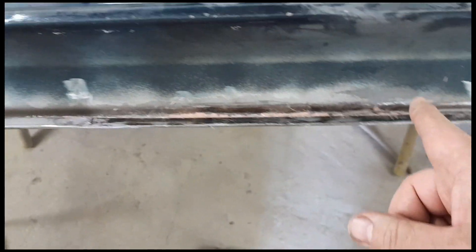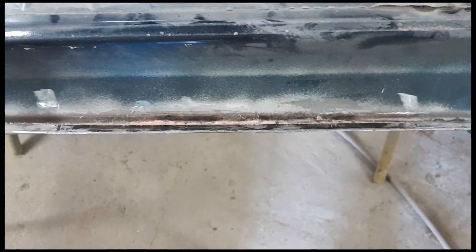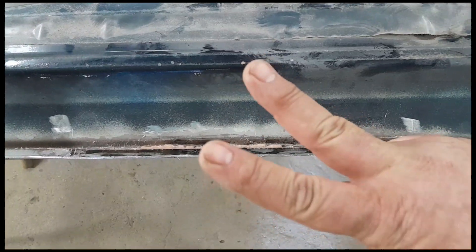Weld it in, and a little bit of Dura glass tucked in the seam seals it all up. So that's how you replace a door bottom. Y'all stay confident but humble. Peace.